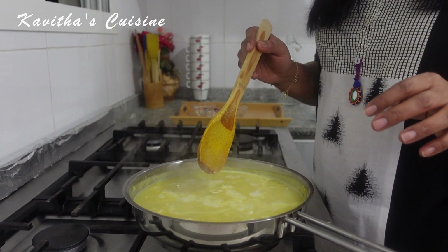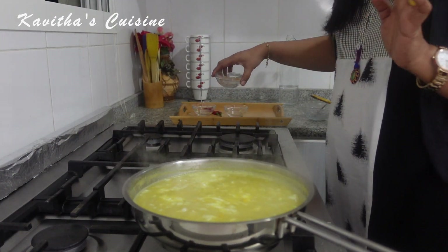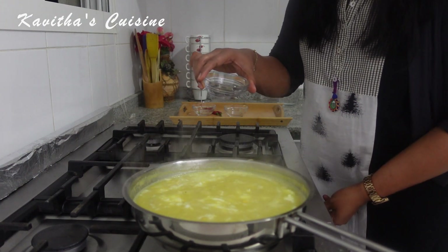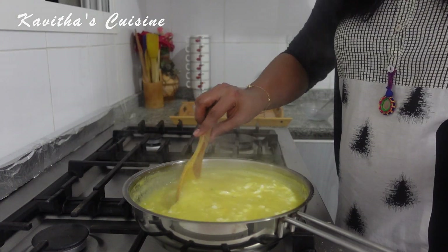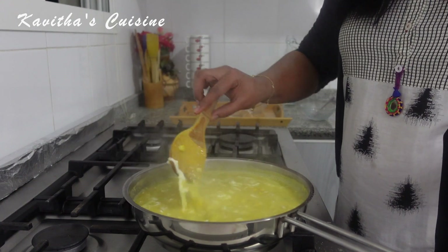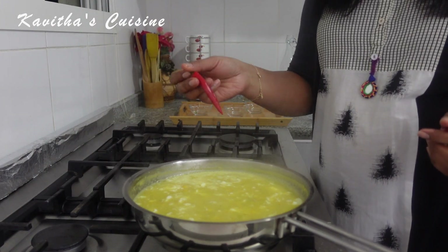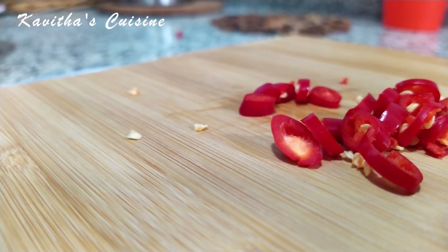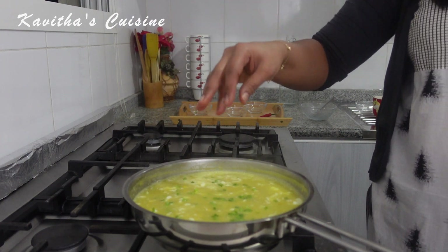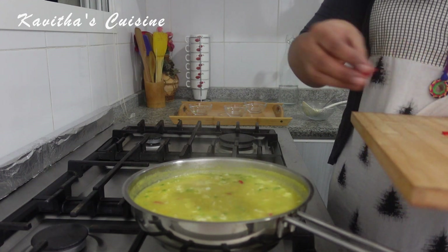Now we are ready. In the last step, I will add a spoon of vinegar. I will add a lot of chicken sweet corn soup in the last step, which is very popular in India. I prefer it with a good pepper. We will add a spoon of spring onion and small onion on top, and a little bit more garnish.